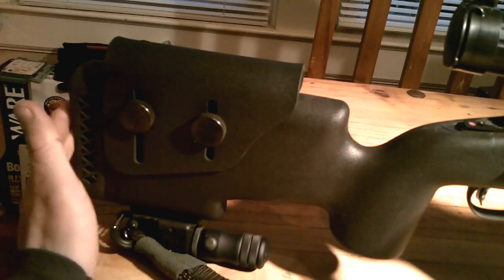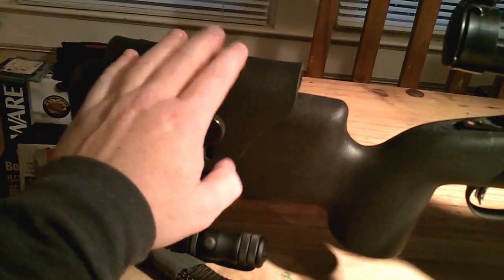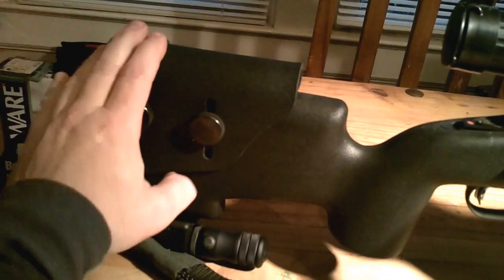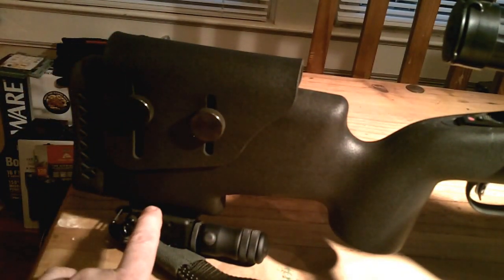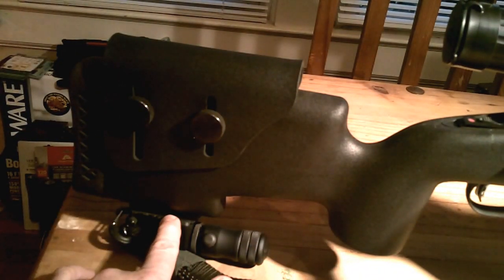It's got a nice recoil pad from the factory too. That cheek riser was about $50. The other addition I did at the backside of the rifle is I added the AccuShot monopod.